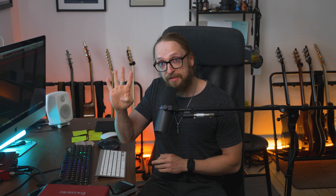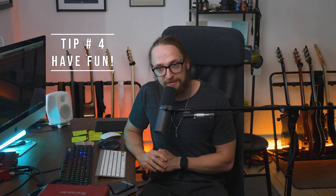And then number four is have fun with practicing. That's the most important thing when it comes down to actually practicing on a regular basis. I hope you found this really useful. Please let me know if you have any questions — leave it in the comment section. Hit thumbs up, subscribe for more content like this, and hopefully see you on the next one. Goodbye.